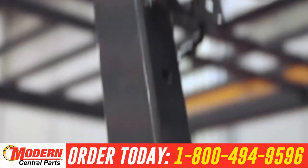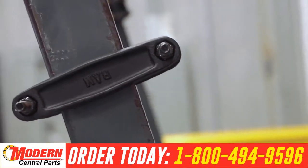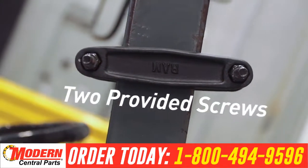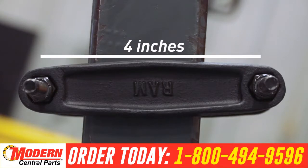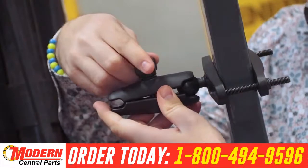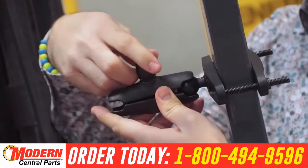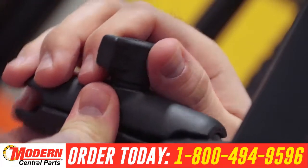To install the cell phone cradle onto your forklift, first attach the clamp base to your forklift rail using the two provided screws. The clamp base will fit a square rail up to four inches wide. Next, connect the double ball and socket arm to the clamp base. The knob can be loosened or tightened to position the mount to wherever it's most comfortable for the forklift driver.